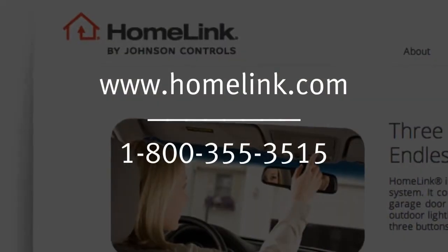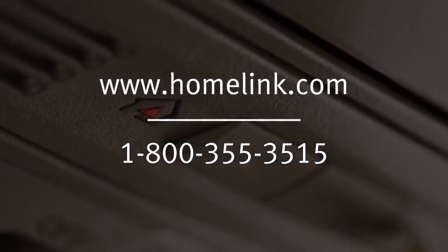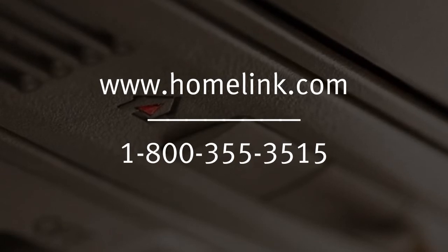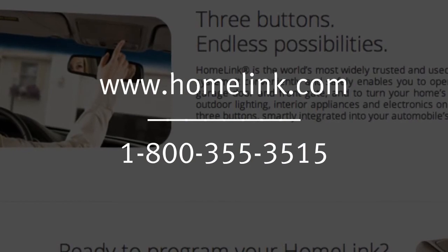If you have any questions or are having difficulty programming your HomeLink buttons, please refer to the HomeLink website at www.homelink.com or call 1-800-355-3515.